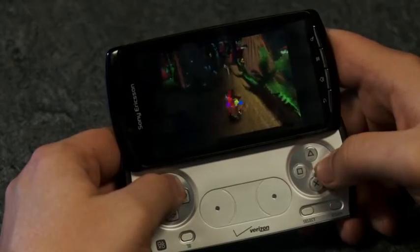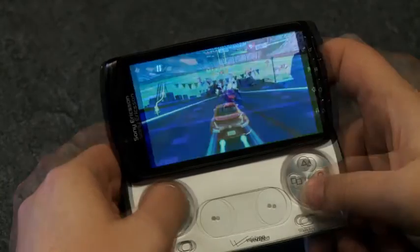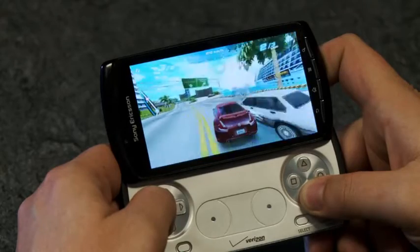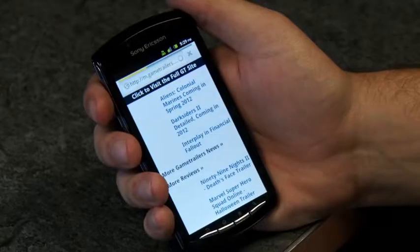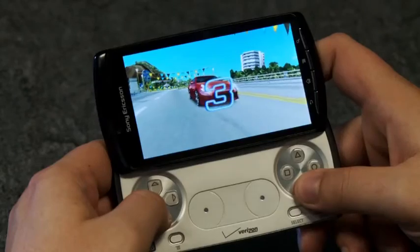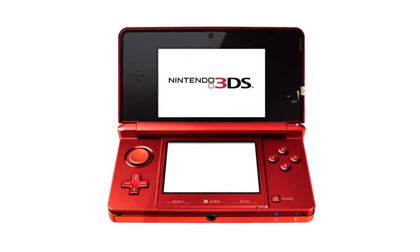We also encountered some performance issues. The PS1 stuff runs fine, but more advanced games tax the hardware. Simply put, the games we've seen so far on the Xperia Play aren't quite at the quality level you'd expect of a dedicated gaming device. This could change down the road, but right now, decent enough as it is for a phone, the Xperia Play is not going to serve as a substitute for a traditional handheld like the PSP or 3DS.